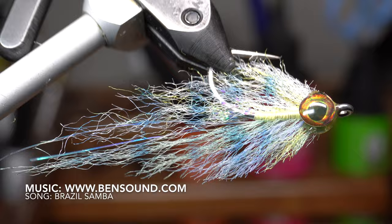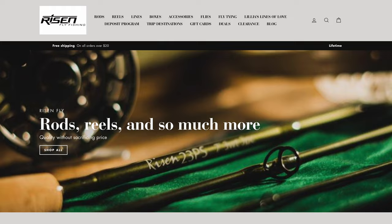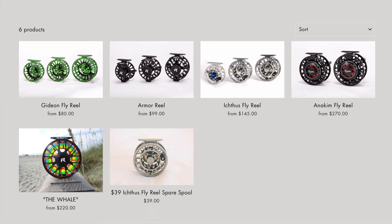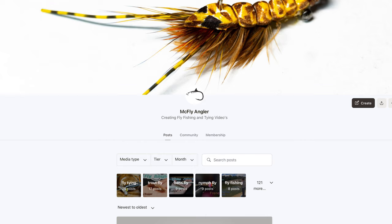Let me know in the comments what you think of this pinfish color combo and what pattern you would like to see me tie in the future. I've gotten you all discounts from www.risenfly.com — they manufacture all their own hooks, rods, reels, fly tying tools, and other gear for fly fishing. Not only are the prices at their shop very good already, but they're offering you 15% off your first order. Go to www.risenfly.com and type in McFly at checkout for a discount on your entire cart.